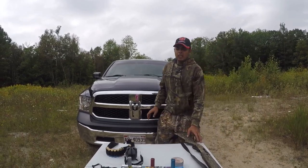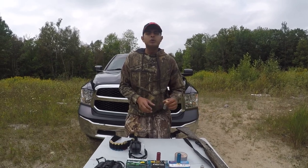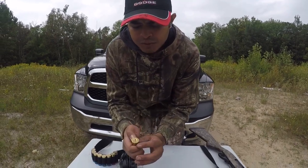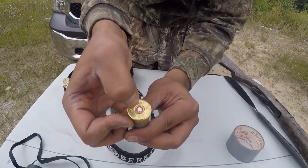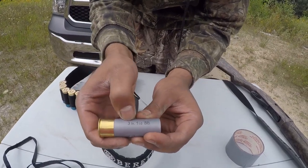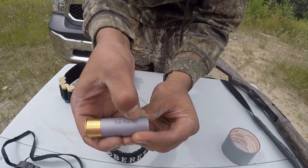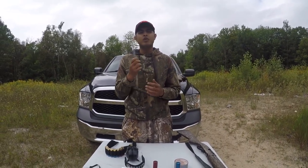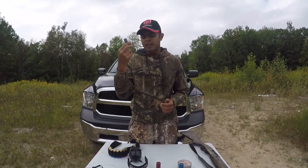Now let's talk about the shells. Whenever you are about to insert a shell into your gun, make sure about the size of the shell. On the back of the shell it says 12 — so that means it's a 12 gauge cartridge. On the side it's three inch, one and an eighth inch BB cartridges. This shell is used for waterfowl hunting — if you are hunting geese or ducks, you use these because they travel fast.